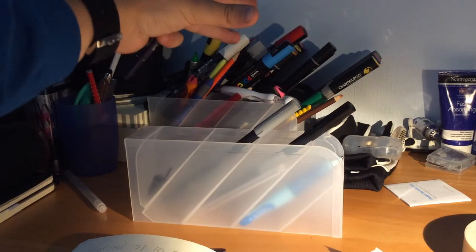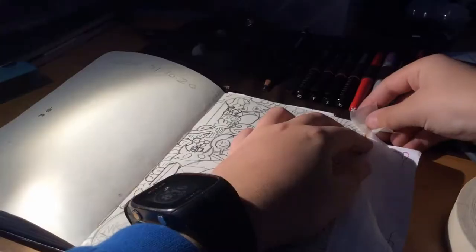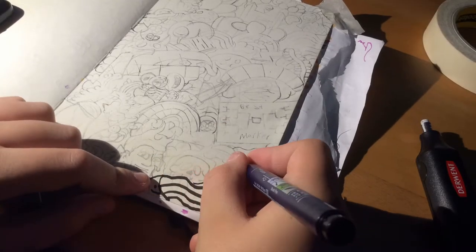These pens are probably black, grey, and a big version of black. Now let's start the drawing.